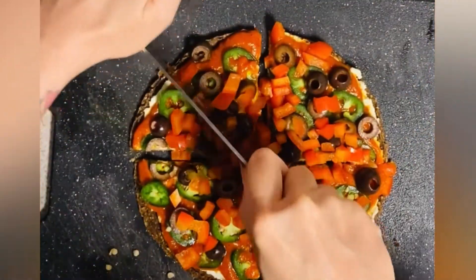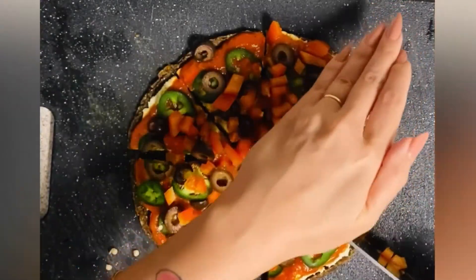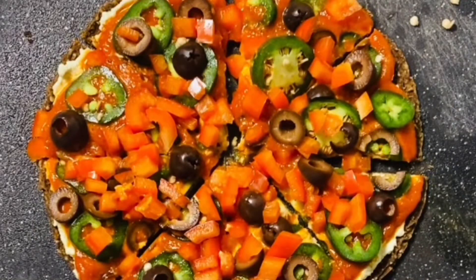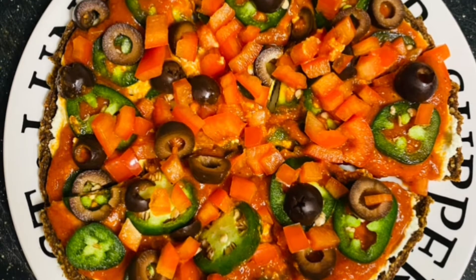This pizza is so delicious. It's crunchy, it's fresh, it's vibrant. And the only ingredients that aren't raw for this recipe are the olives and pizza sauce, but everything is super clean and I really love this.